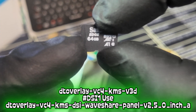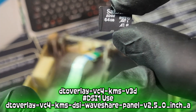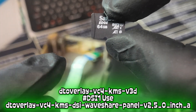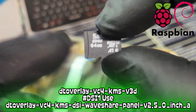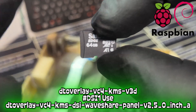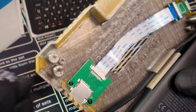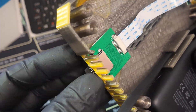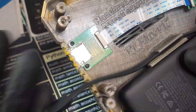Flash your SD card with your desired OS, then go to your config file and edit it with the lines shown on screen. I'll link it in the description as well as the wiki where you can copy and paste the config file for any of the supported images. Once you've done that, plug your SD card into the housing.